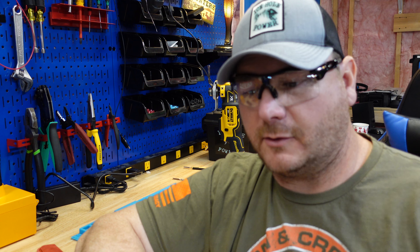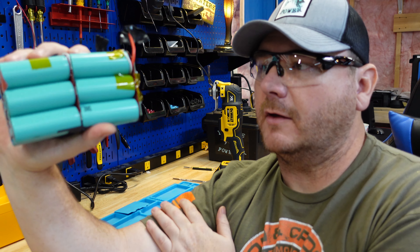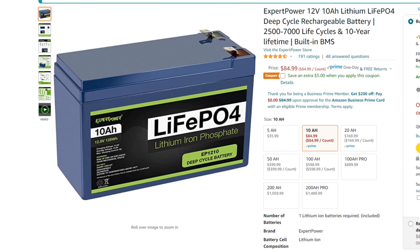That was a big pain in the butt to crack open and get this cell out. Now this battery sells on Amazon for $85 — that's $8.50 an amp hour, which is a pretty decent price for a 10 amp hour battery.